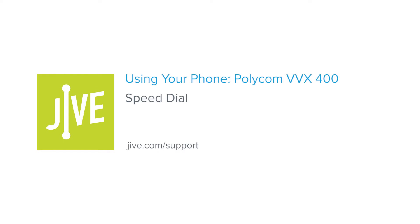Welcome to Jive Training. I'm going to show you how to use the speed dial keys on a Polycom VVX400. Speed dial keys allow you to call your favorite contacts with the touch of a button using the additional line keys on your phone.